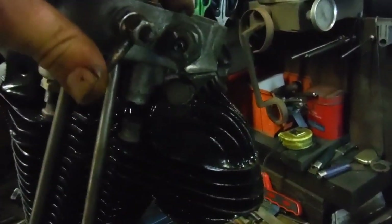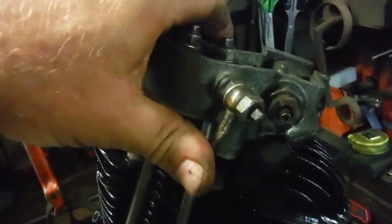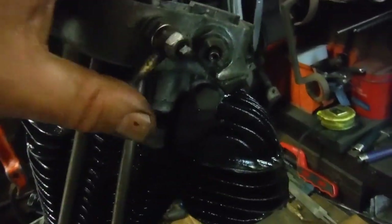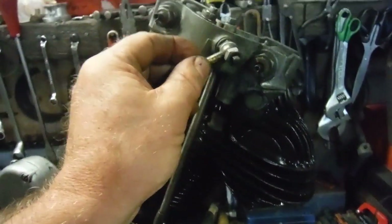If you can see the valve, you should see it perhaps moving there - there's the adjuster end of the rocker lifting, and there's just enough clearance that this isn't going to interfere with compression.